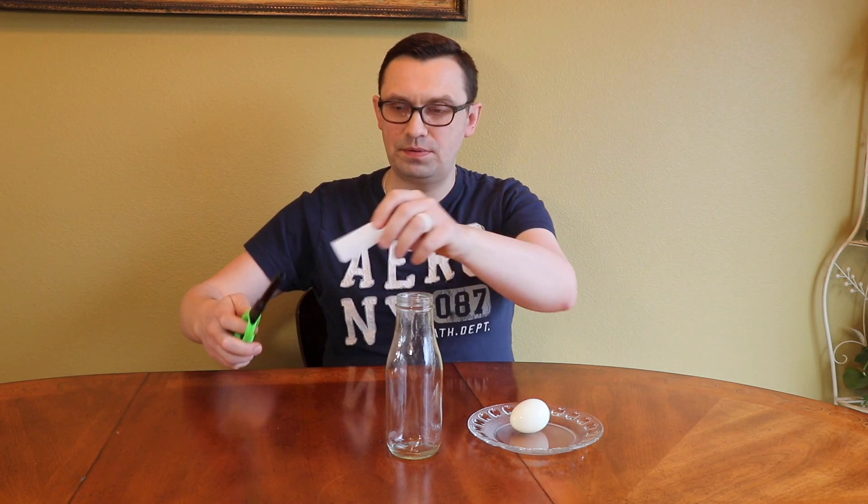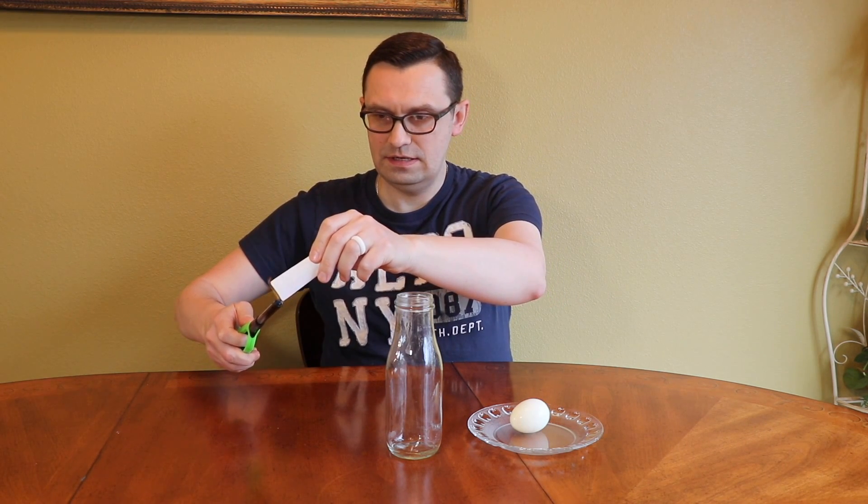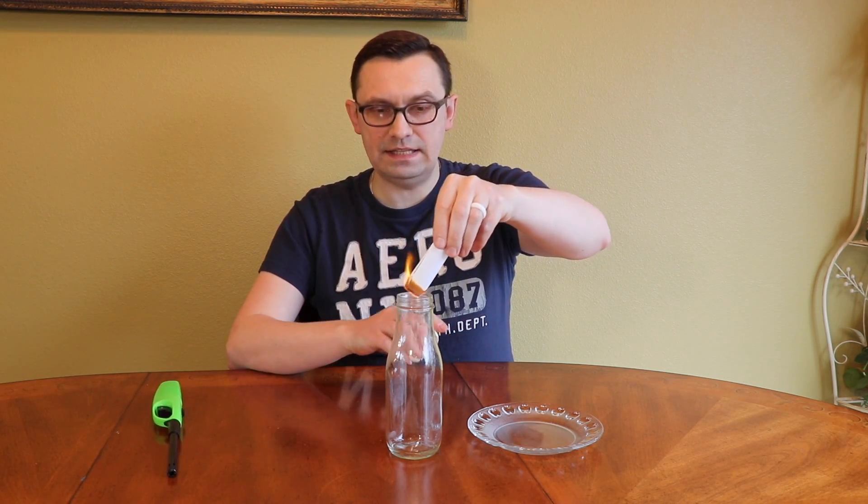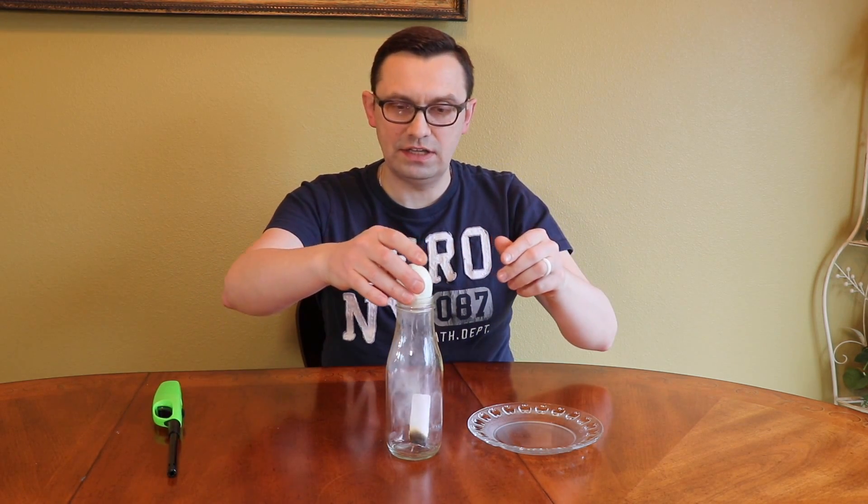So we're gonna light this paper first, like this. Nicely, then we'll put it inside the bottle and put the egg on top — look at this.